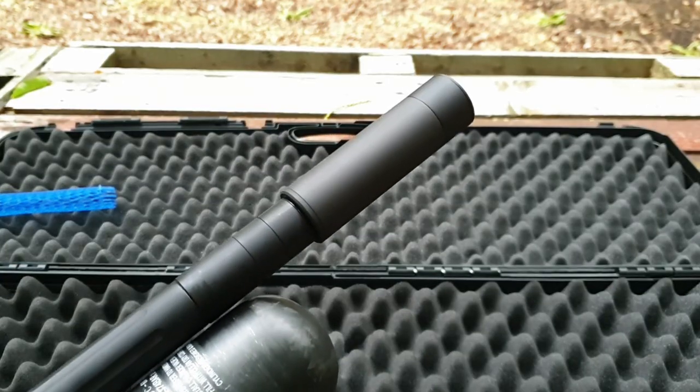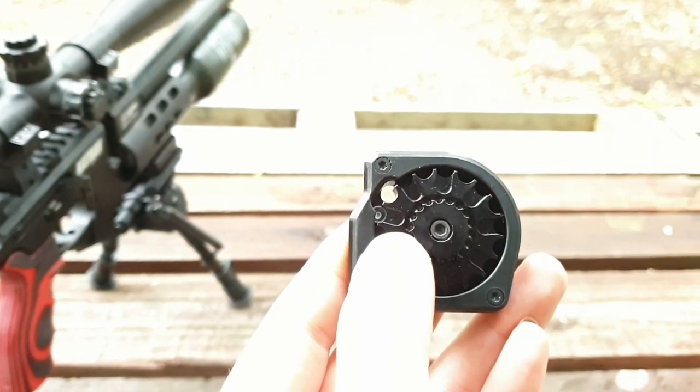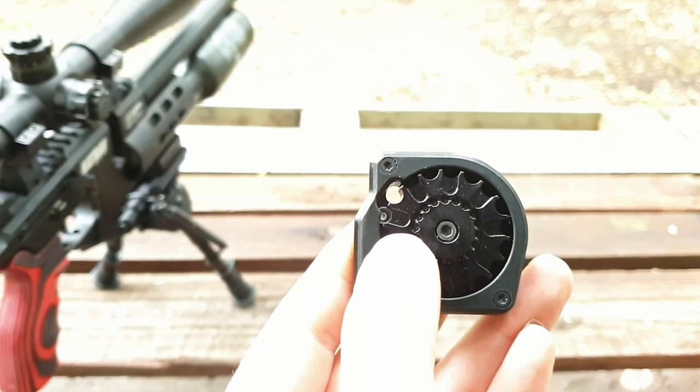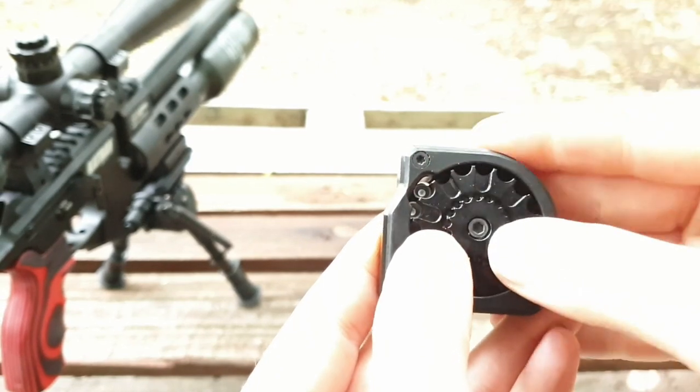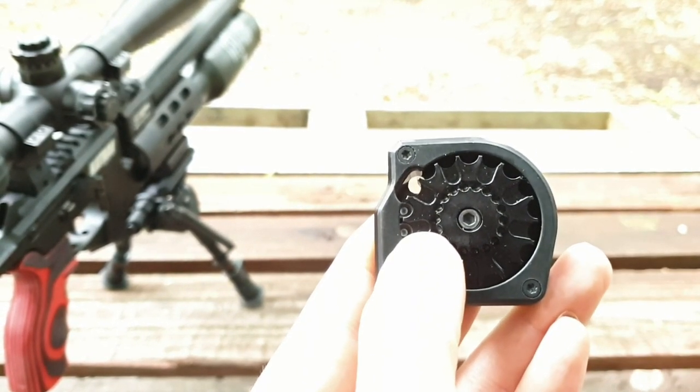The Catran comes with a standard 1.5 inch UNF thread to accept additional moderators. Loading of the magazines is as easy as dropping in the pellet, then turning the rotor ready for the next slot. The Catran holds a full 18 pellets in .177 and 16 pellets in .22.